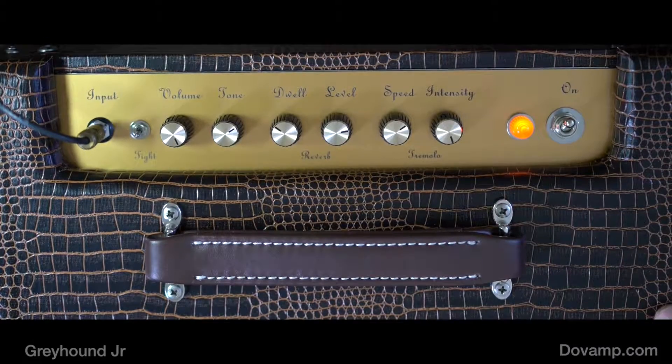It's a really well built amplifier. And this finish is smoking hot, right? It is super cool. So call Jeremy up, tell him you want a Dova amp — a Dova Greyhound Jr. Been really happy to work with you today. I am Lance, that is Kurt, and this is the Dova Greyhound Jr. amp. See ya.